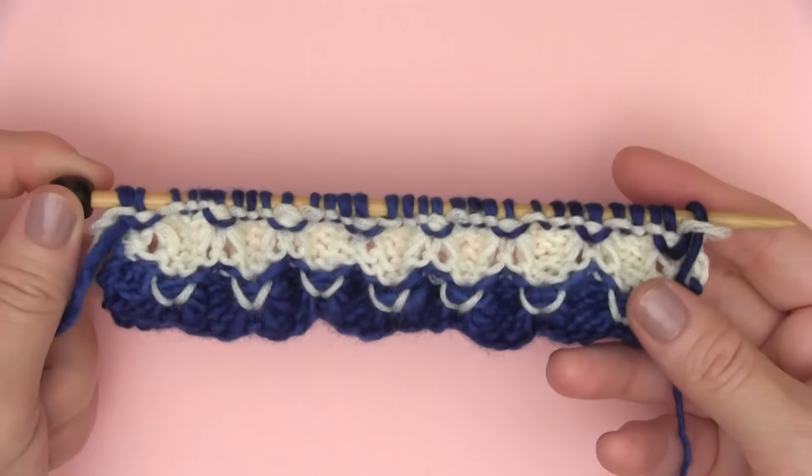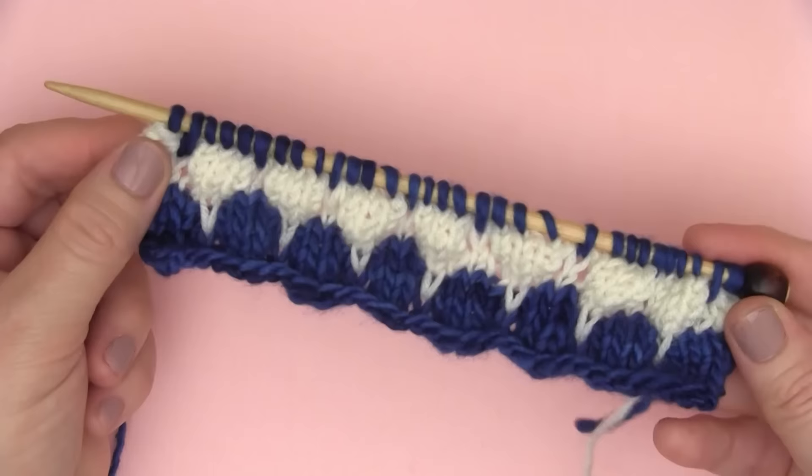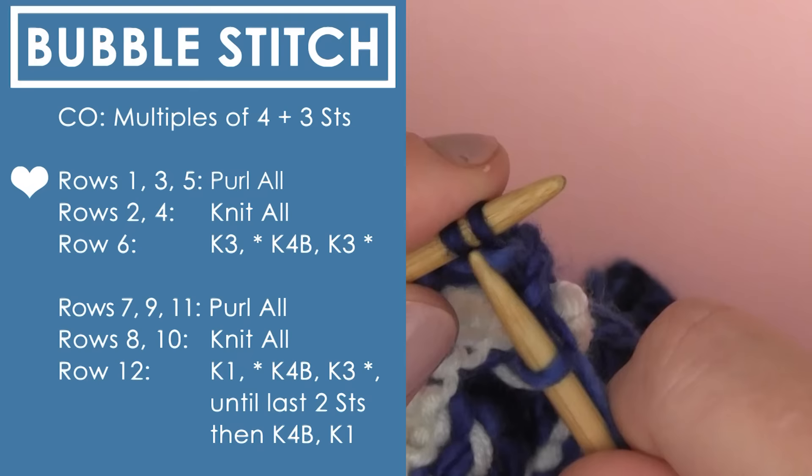Feel free to totally change up your yarn color — you can do the same color, two colors, or get really creative. Variegated yarn looks really great on this pattern as well. Then you just repeat rows 1 through 12 until you're ready to bind off.